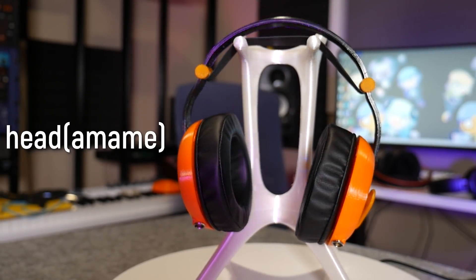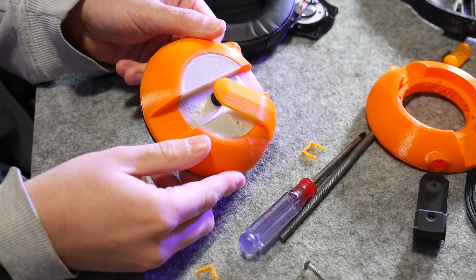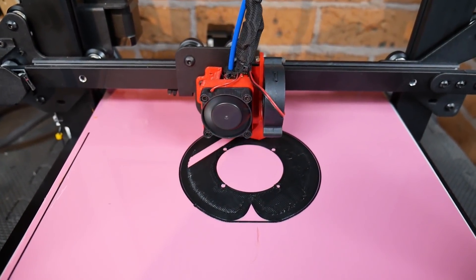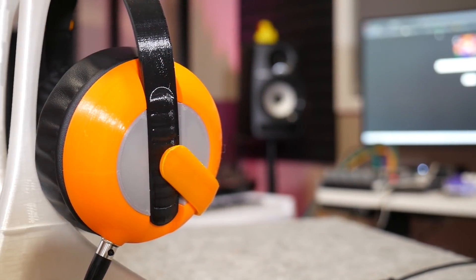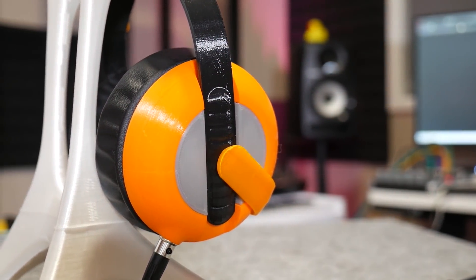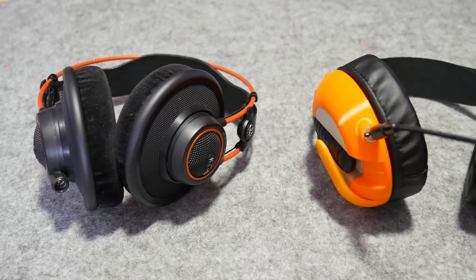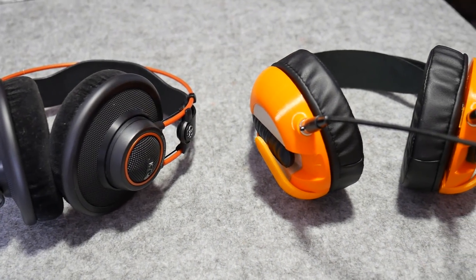These are the Headamames — a pair of high-end headphones you can 3D print yourself on budget 3D printers. Unlike many other 3D printed headphone concepts, they mate high-end audio hardware with 3D printed parts to create something truly unique. But are 3D printed products like this the future? And would I trade in these for this? Let's get started.